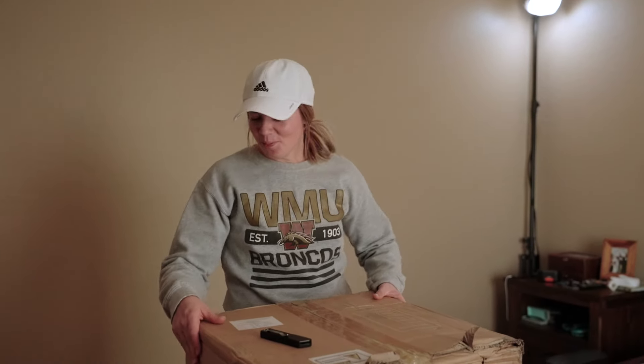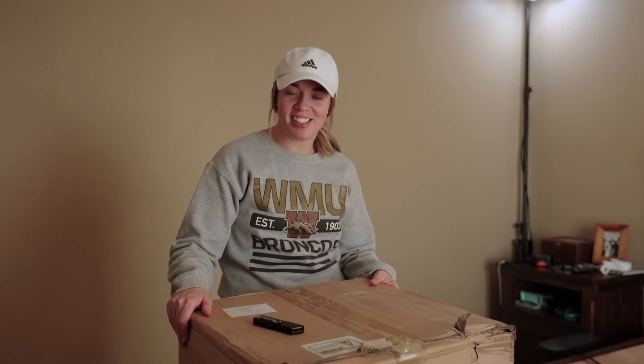What do we got here? Well, we got some type of mattress. Sometimes we just get sent stuff out of the blue to check out. So let's see what we're working with.